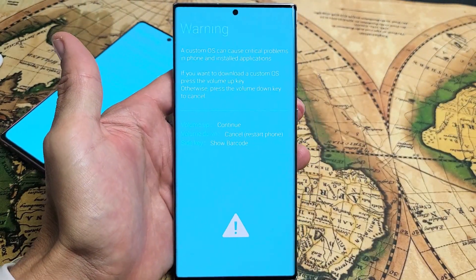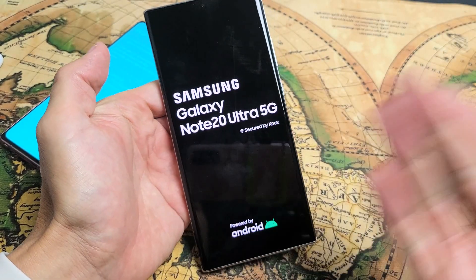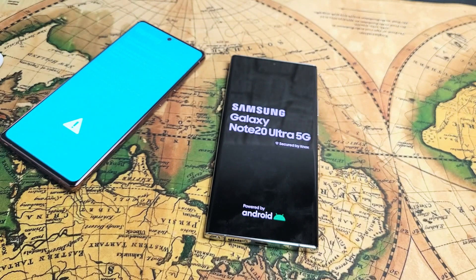How you get out is very simple. It says right here 'volume down: cancel restart phone.' So if I tap on volume down, it's basically just going to restart your phone as normal and you're good to go. Pretty simple — good luck!